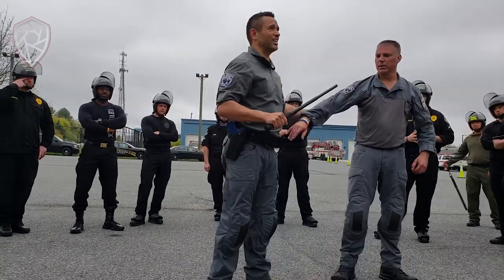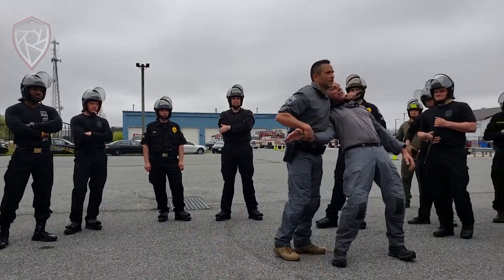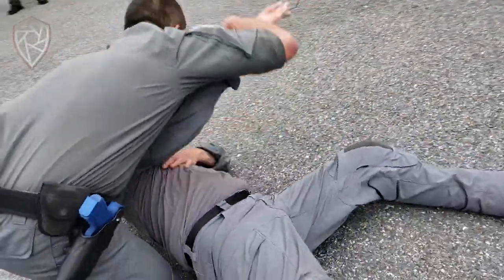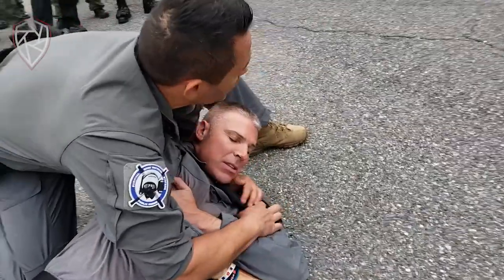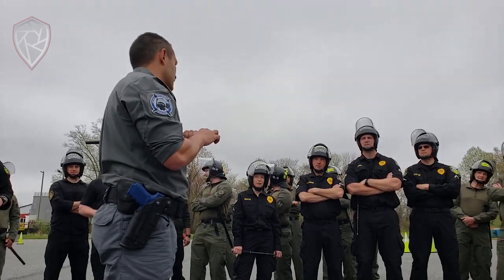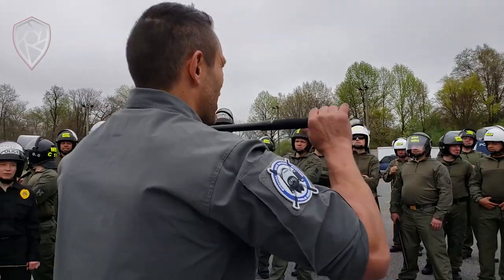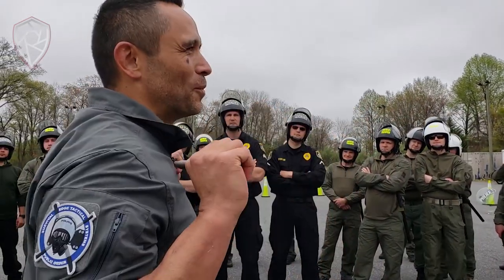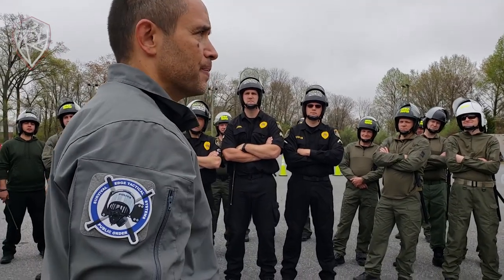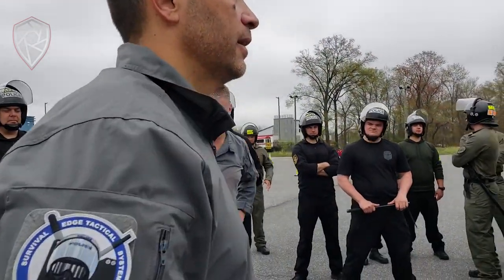If this was a deadly force situation, I could use that same technique over here. I don't have to kill him with it, but I could choke him. If it was a deadly force situation, I could use that same technique in the neck. I say deadly force situation because you should not use a baton on someone's neck if it was not a deadly force situation. I want to make sure that's understood. Are we clear with that? We do not use a stick on somebody's neck if it's not a deadly force situation.